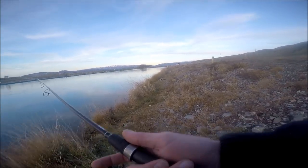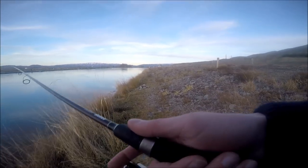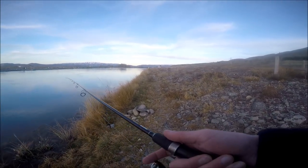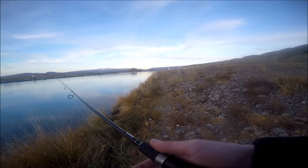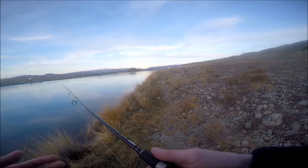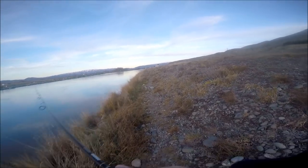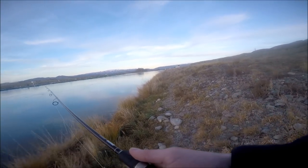I'm just hitting the bottom there. With weight selection, you've always got to think about what that current's doing and how you want to get down. What I normally do is try to get away with the lightest weight possible, so you get that nice smooth natural drift — compared to using a heavy weight, where you'd be sticking to the bottom and it would not look natural at all.